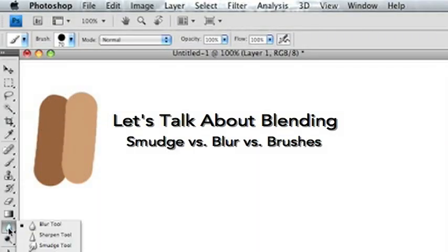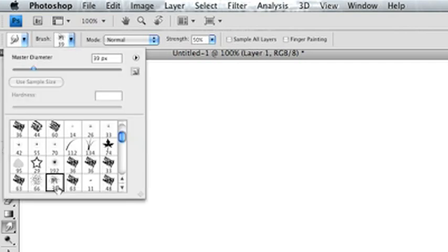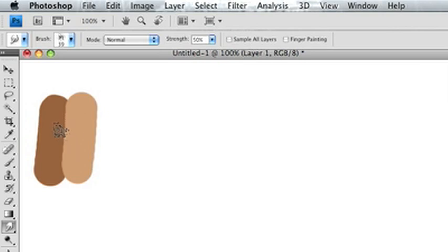Now I want to talk about blending for a second. What I normally use is the smudge tool, and what I'm showing you right now is a 39-pixel dry brush. It's in your natural brushes collection. I go side to side in the direction that the skin is — or whatever I'm blending — and then come back and go over it in the opposite direction. I find that gives you a really smooth blend.